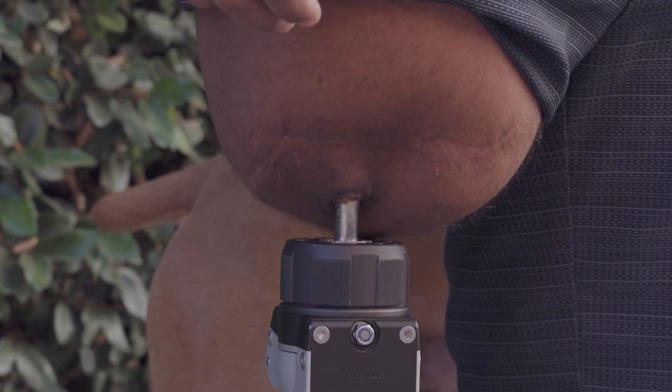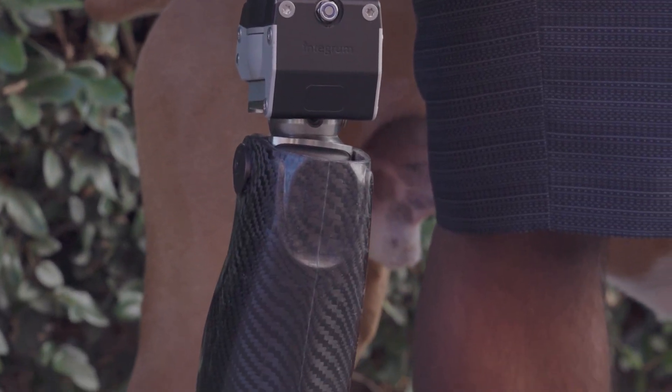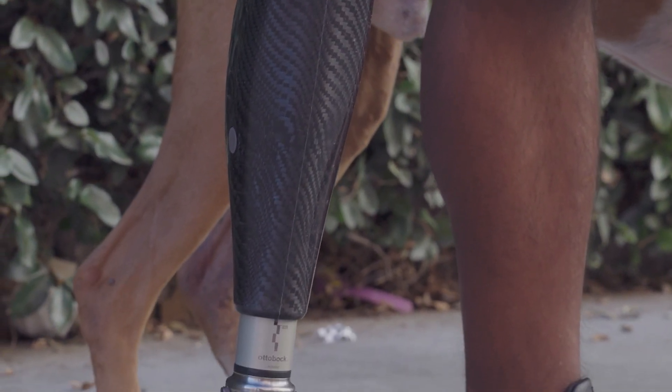So let's back it up for a moment. Osseointegration refers to the ability of human bone to fuse with metal, specifically with titanium. And as you can see with this image, the fusion is solid down to the microscopic level.